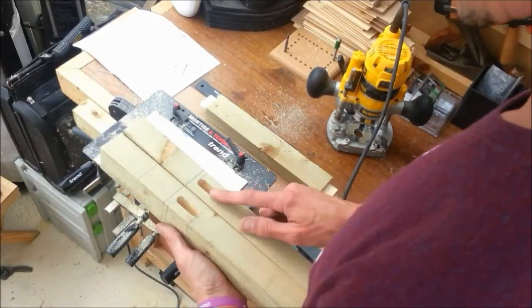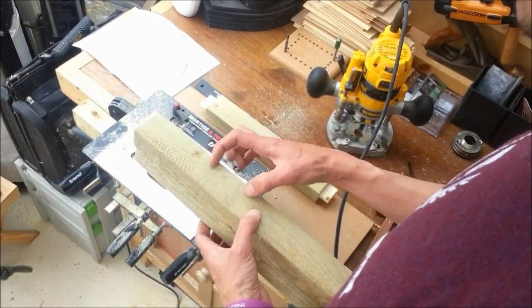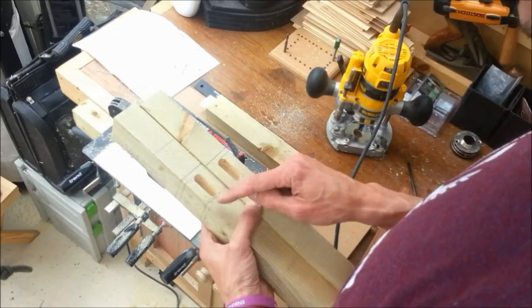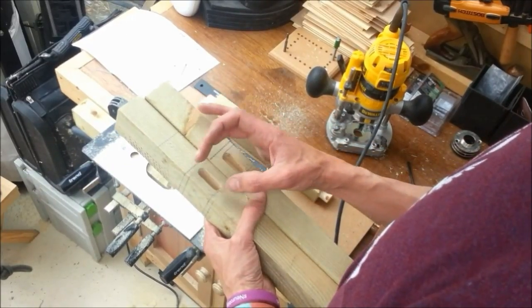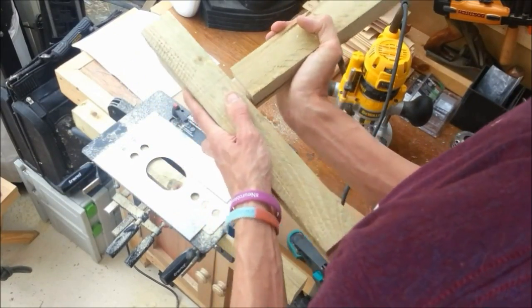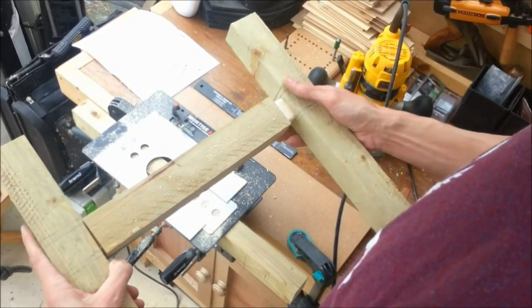I've already cut two of these mortises. When I marked these out I marked where the timber was going to be, not where the mortise was going to be. So I've gone back and re-marked all my mortises to where the mortise is actually going to be, again on the ends, so the width is set. And straight off, they fit really nicely - they're tight, but they fit really nicely.